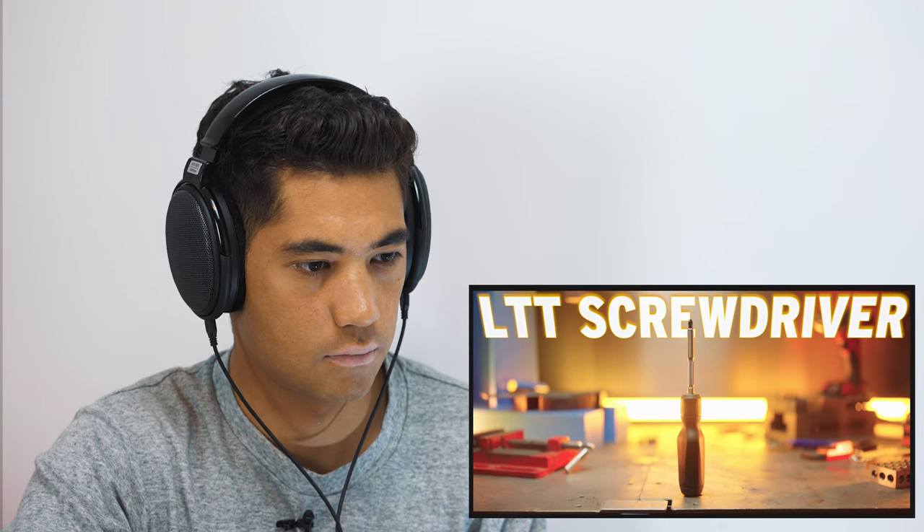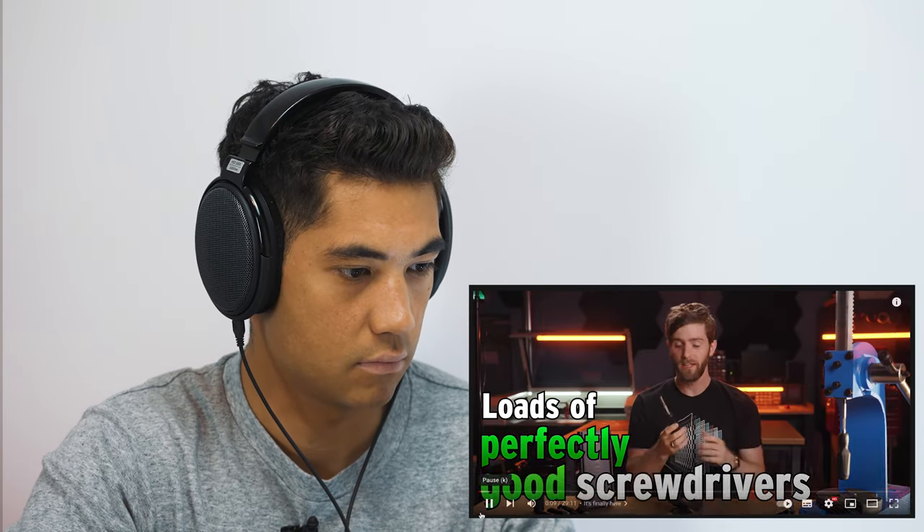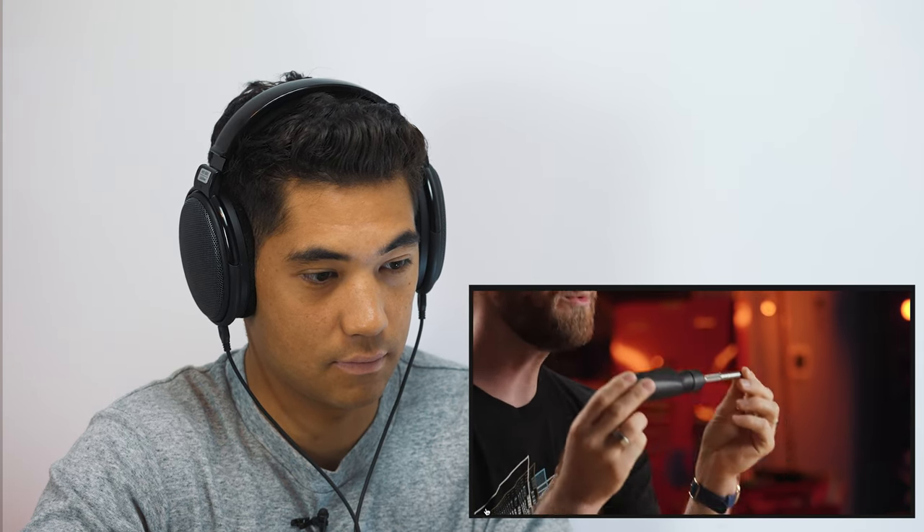This is it. It's finally here — the LTT screwdriver. The truth is we didn't have to make it; there are loads of perfectly good screwdrivers, but this one is the best. A shockingly expensive adventure — how can it take three years and hundreds of thousands of dollars to make something so seemingly basic?